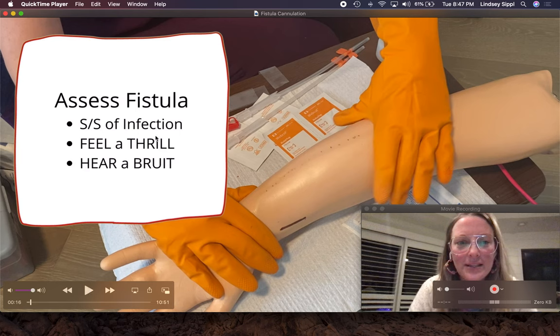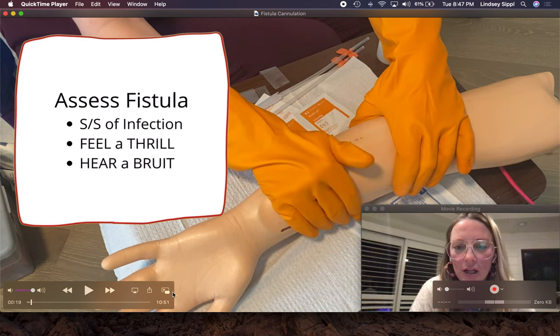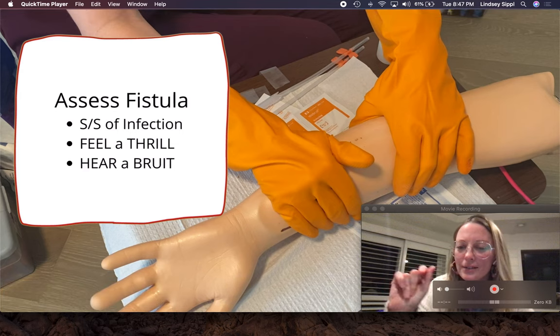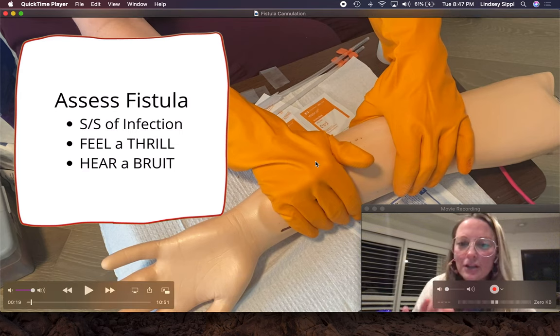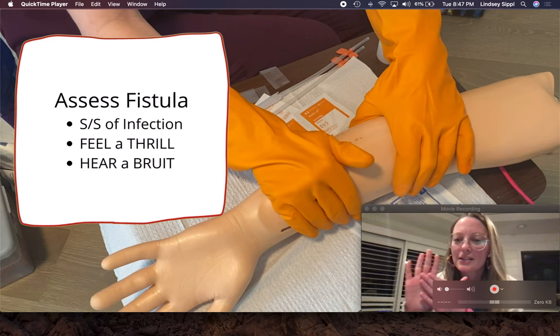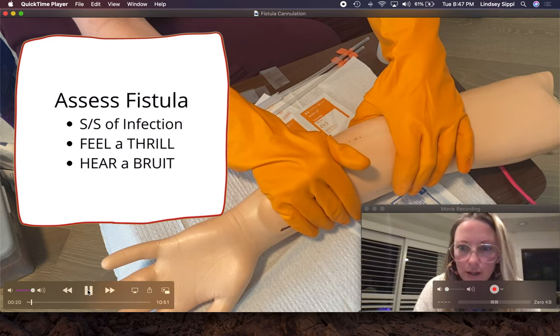Next, I'm going to assess the fistula. I'm going to look for signs and symptoms of infection, any redness, rashes, any drainage. Then we feel a thrill. I've been in dialysis nursing for five years and I used to always feel the fistula with the tips of my fingers. Just last month, somebody showed me to feel with the palms of my hands because the sensation is different there and you can feel the thrill better with the palms of your hands.